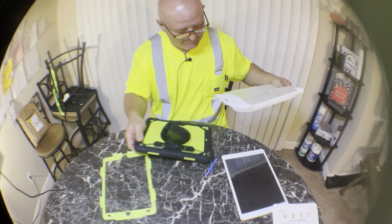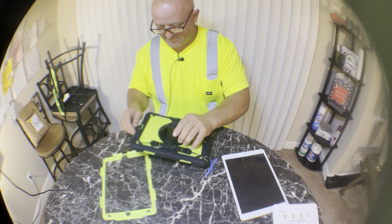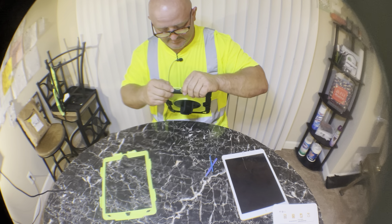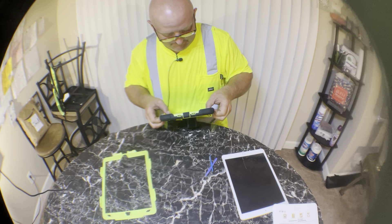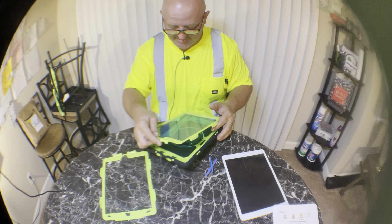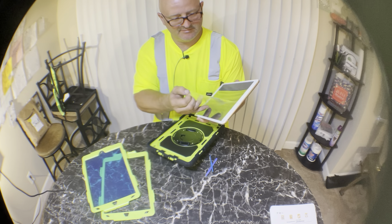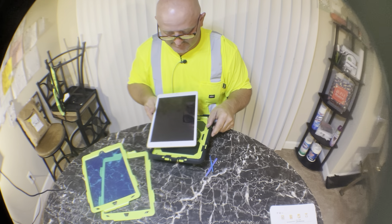Hopefully I got the right one - that's all I have - so I'm gonna attempt to put this together somehow. I can't remember how I took it apart last time. She's probably gonna hate this case, but it was like 140 bucks to get it fixed, so I don't really care. If she doesn't like it, she's just gonna have to live with it.